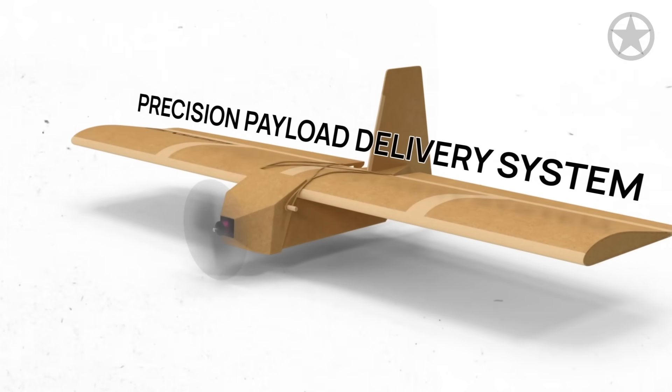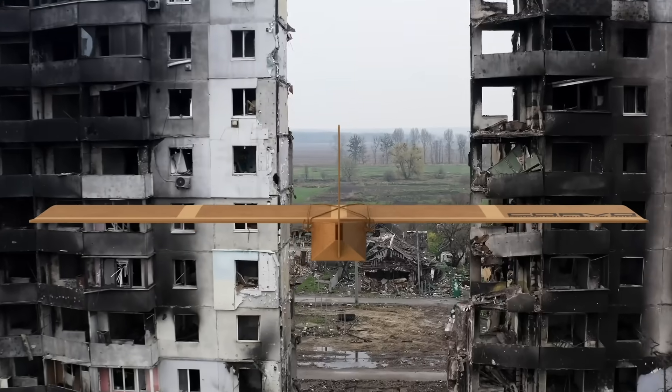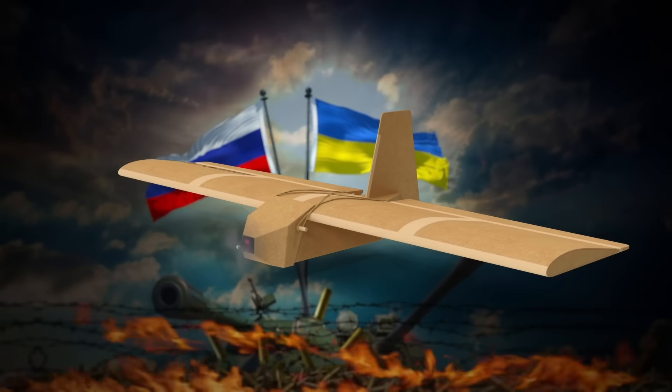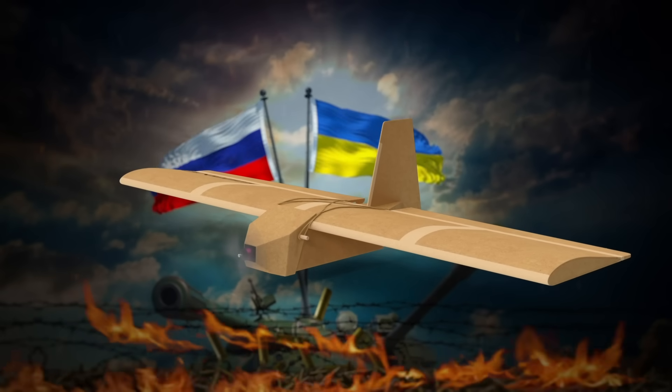Known as the Precision Payload Delivery System, this is the world's first operational cardboard drone that is literally changing the face of warfare forever. Here's how.